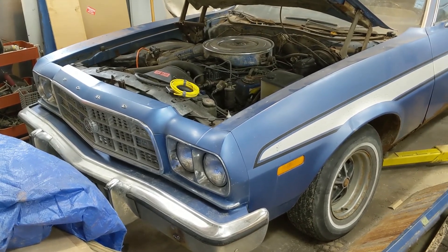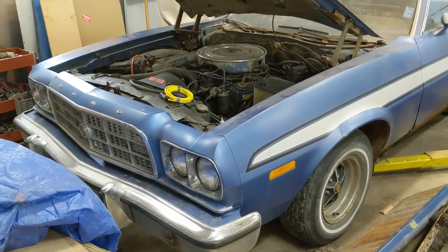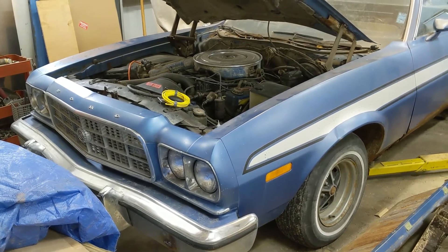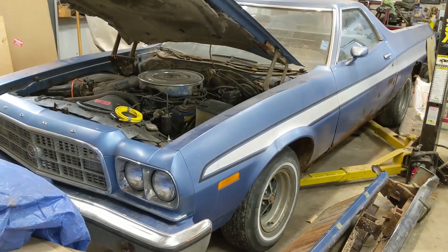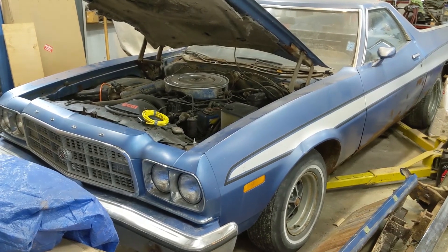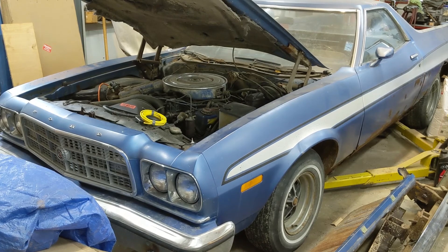Anyway, that's the end of this video. Thanks for watching. If you like the video, give it a thumbs up. If you like the channel, subscribe and hit the notification bell if you'd like to be notified of more content from me. But that's it for the exploratory cavity search on the cylinders of this '73 Ranchero GT.